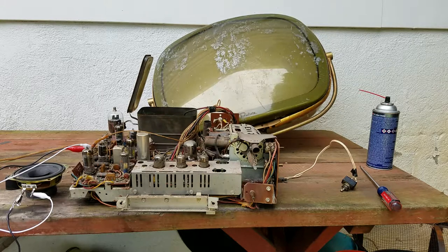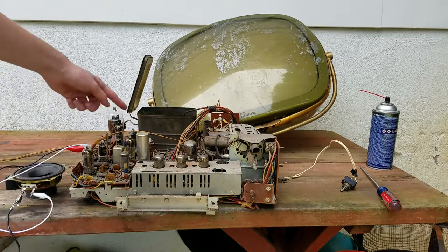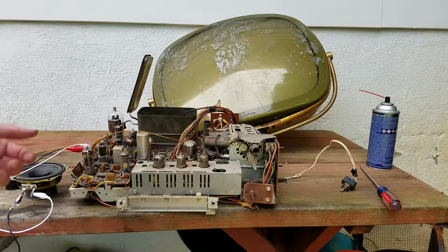They were pretty cheaply made and prone to a lot of failures. The only money I've spent so far was to order these tubes, and if it doesn't work I can pull them out and use them somewhere else.